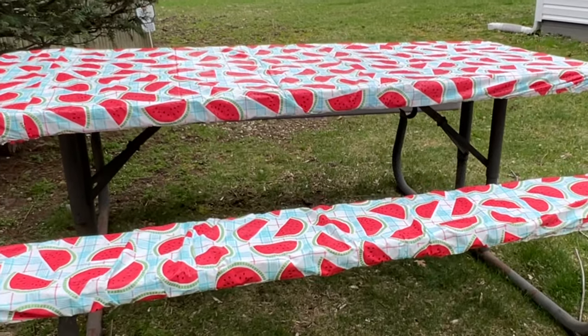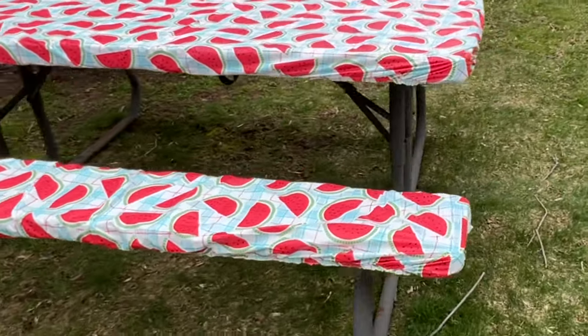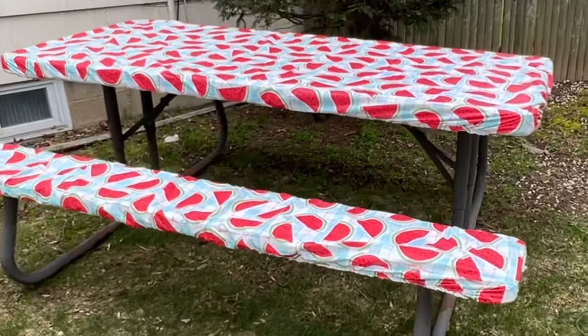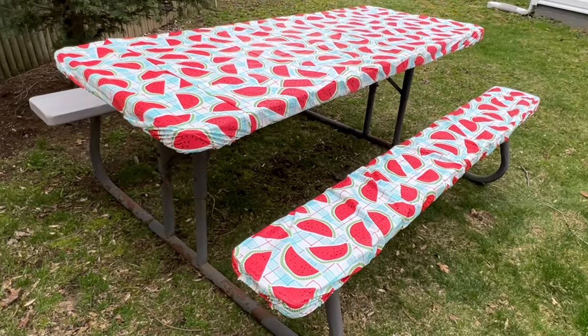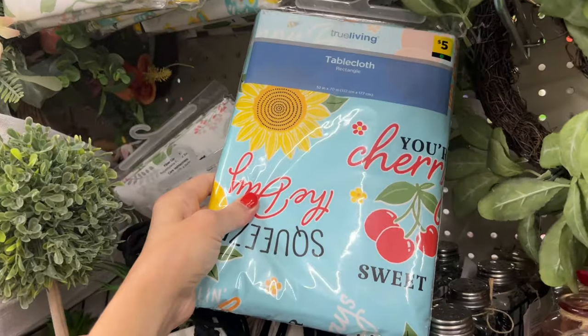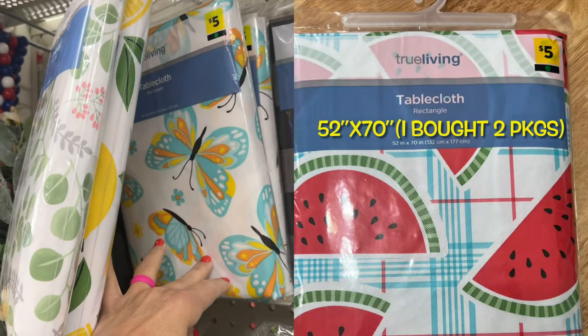Don't let Amazon have all the business. You can totally make this with a simple cheap tablecloth — I mean, I'm sure that's what they did. When I saw that picture for $27 for that vinyl fitted tablecloth, I went straight to the Dollar General and this is what I found.